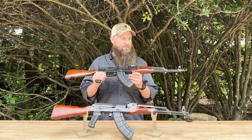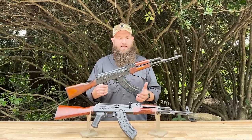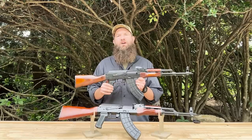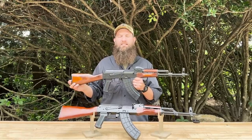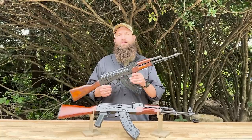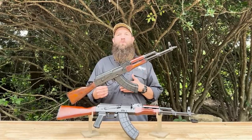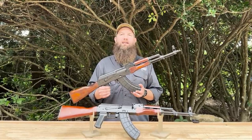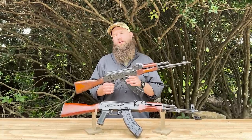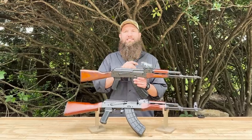Basically everything is going to be sent out as a Tula AKM. It could be anywhere in the date range between 1959 or 1960 all the way up to 1977 as far as the year of production of the kit. The Tula rifles were some of the first AKM rifles when the Soviets transitioned from the AK-47 to the AKM pattern. Both Izhevsk and Tula started working on those in 1959, and you began to see more of the Tula production in 1960 and such.